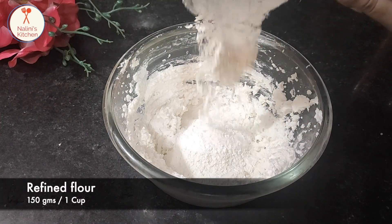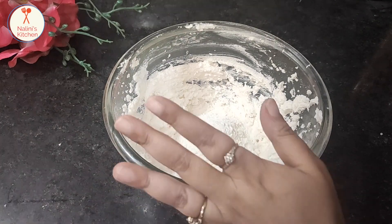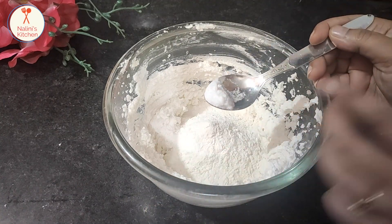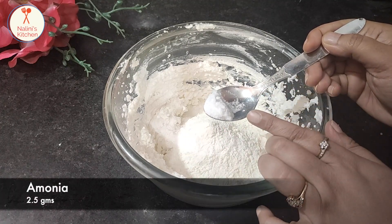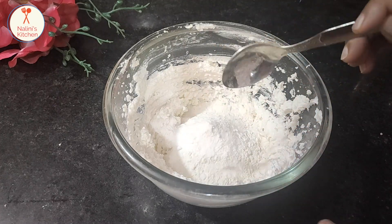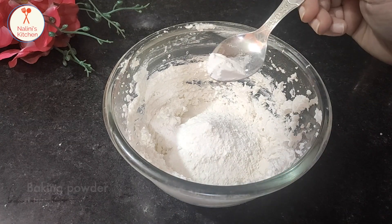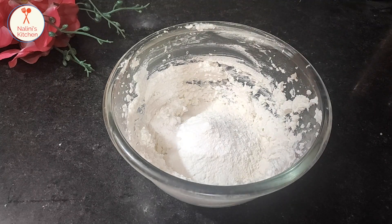Now we will add the olive oil. This also includes ammonia — I will add 2.5 amount of ammonia, and you can see it comes to about 1.5 teaspoons. Then add 1 teaspoon of baking powder.